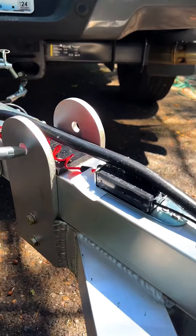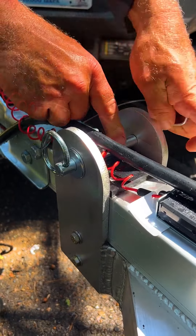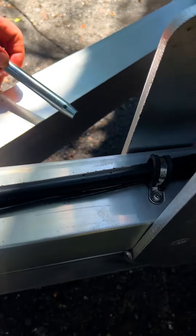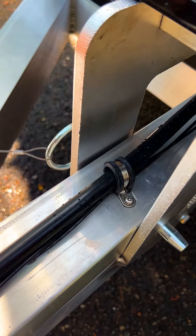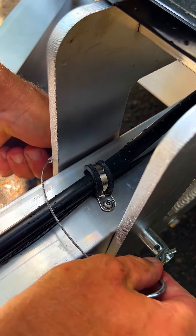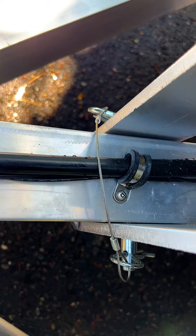We have two pins to put in up front. The first one's our primary pin and the secondary pin for safety right back here. Make sure both of those are clipped in and then we'll finish in the back.